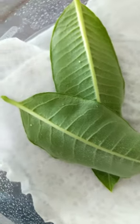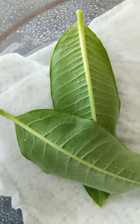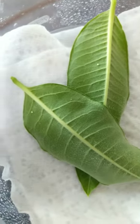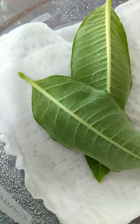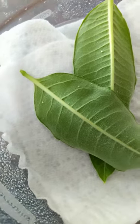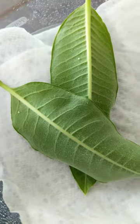Today I found monarch eggs and what I do when I find the eggs is I pick the entire leaf and bring the entire leaf in. Last year I tried to just cut the section of the leaf that had the egg on it, but what I found happened was that that part of the leaf would dry out before the egg would hatch, and sometimes I would have eggs not hatch because of that. So what I've learned is to just pick the entire leaf and bring it inside.